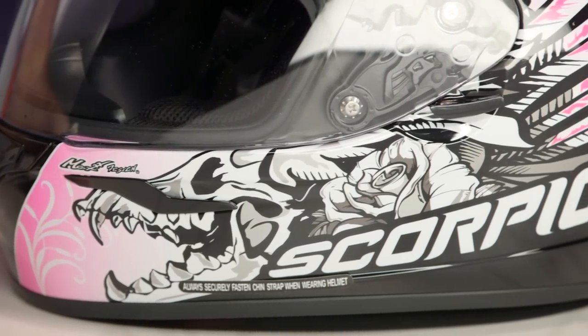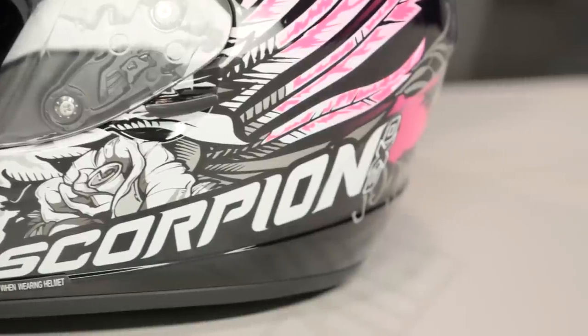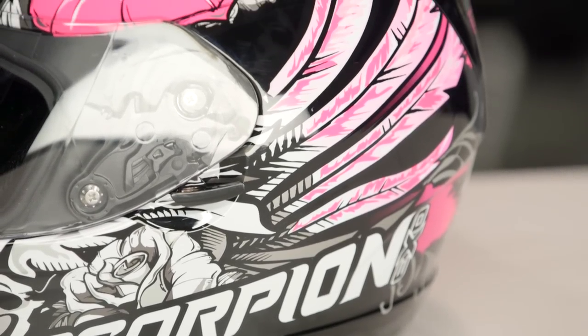As you get in here and get a quick side shot, you can see that skull right along the side, and you're going to notice there are some reflective as well as some gloss elements to it. Keep in mind, fitment on this helmet is going to be intermediate oval — a little bit longer front to back — no concerns for the American market. They've really dialed it in quite nicely here on the R410 from Scorpion.